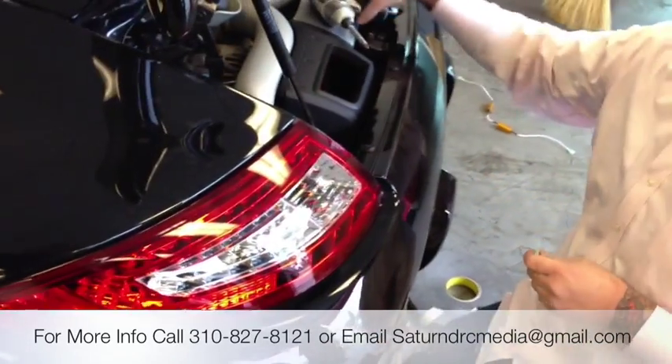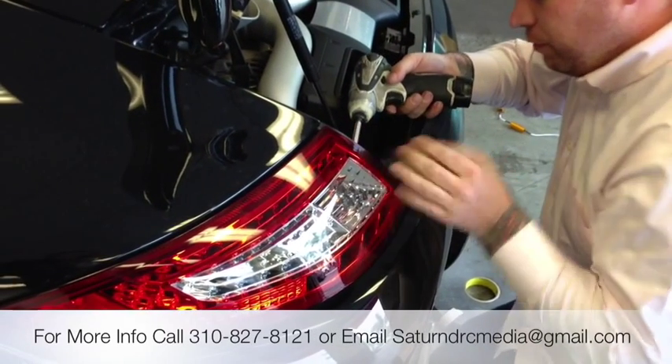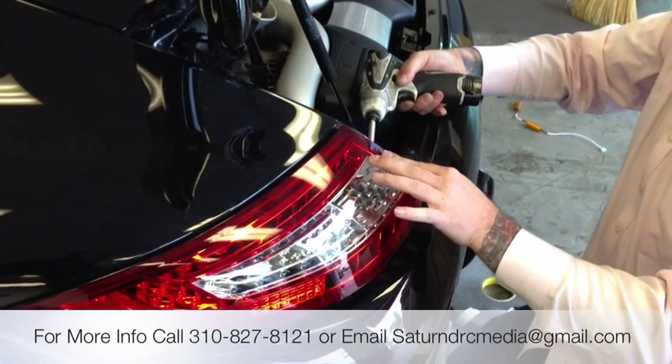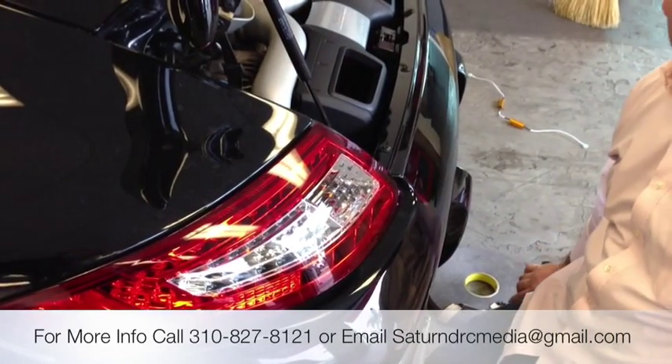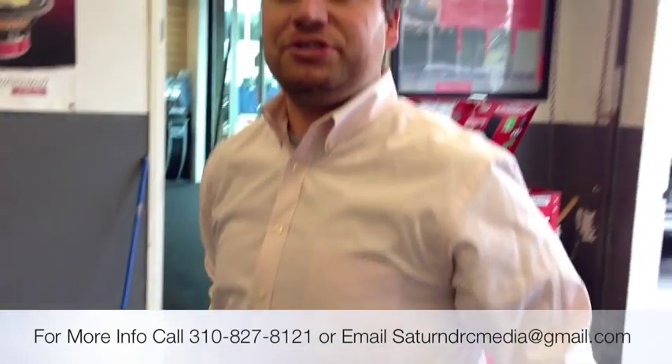And you just do that on each side. Real simple fix if you get an ECL warning on LED tail lights — right to the signal wire. One screw back in and it's all done. If you have any questions, please feel free to send me an email at saturmdrcmedia@gmail.com, or give me a call here at the store, 310-827-8121. Have a great day.